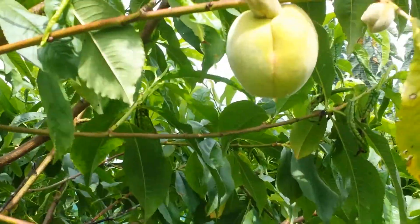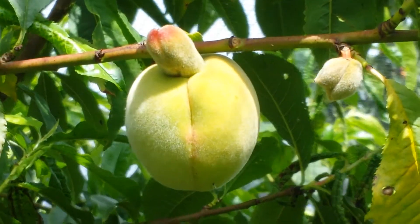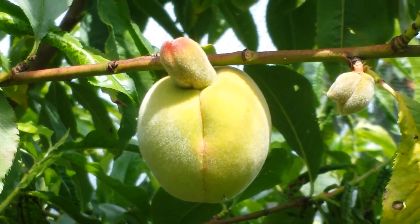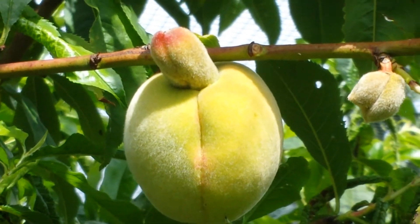Plums can have very funny shapes - this one, okay I'm trying to be polite, just no comment on how it looks and what it resembles.